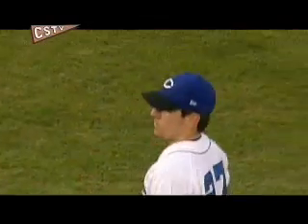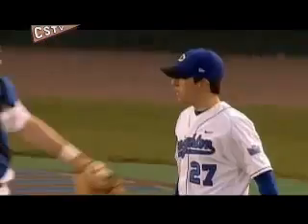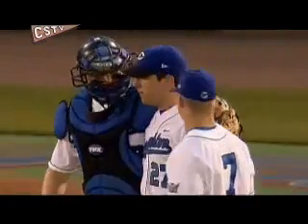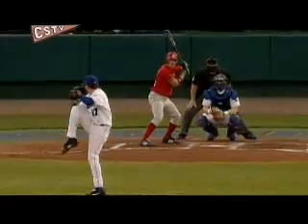Pitching with both arms may not be natural for Venditti, but it has clearly become second nature. Entering the game anywhere between the fourth and the ninth innings, he is the Blue Jays' not-so-secret weapon. The left-hand hitter comes up, he can pitch left-handed, and the right-hand hitter comes up, he can pitch right-handed.